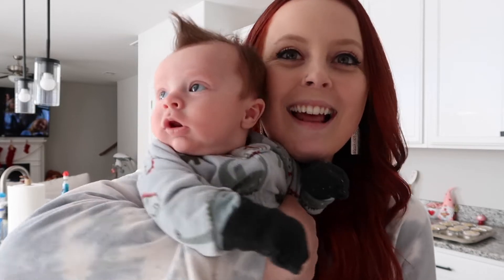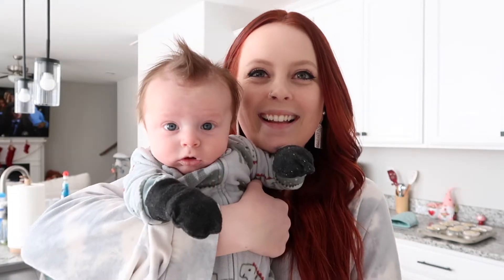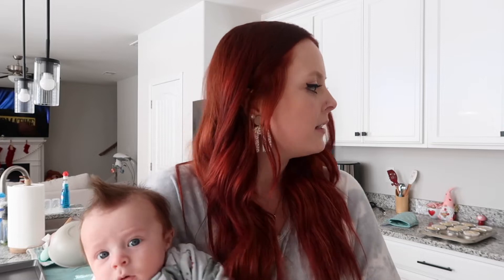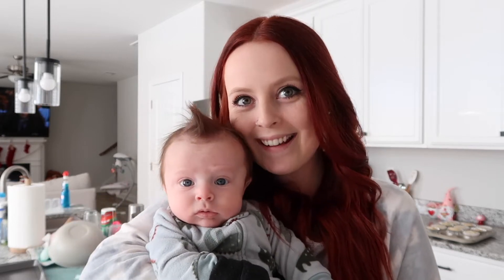I have a little guest with me — say hello! He's so cute, he's so handsome. This is a super simple recipe and it shouldn't take more than 30 minutes, maybe 45 at most. But I have to cut some chicken, so I'm going to find a place to set him down so we can start cutting the chicken.